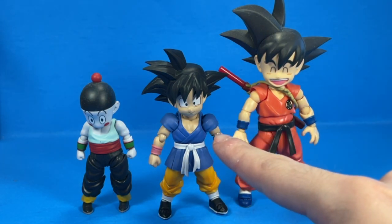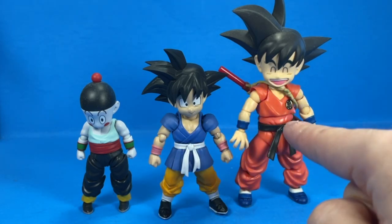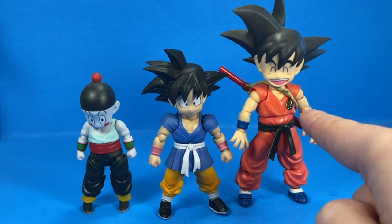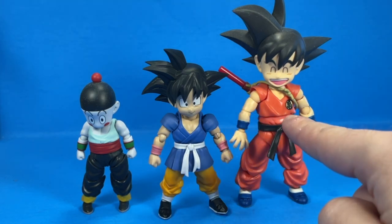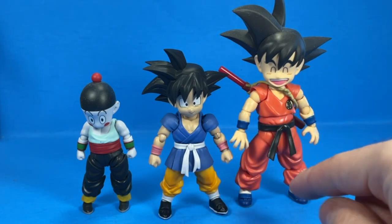It just looks a lot better, to be honest. They scaled down the head, so he doesn't have such a bubble head. The torso is all one piece, and the legs are a lot shorter. This is the perfect height for a Kid Goku. The OG Dragon Ball Kid Goku was just a little bit too tall.